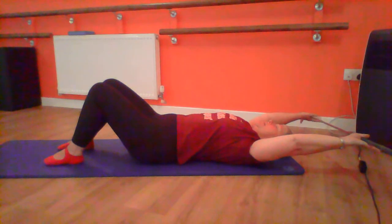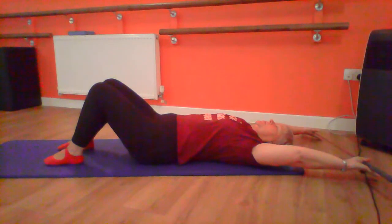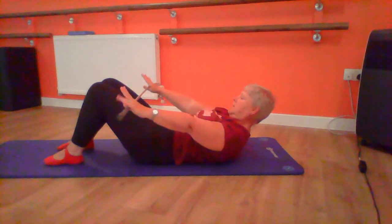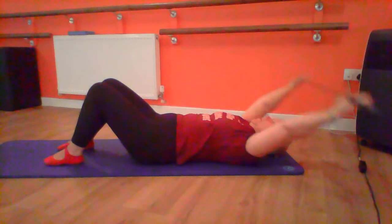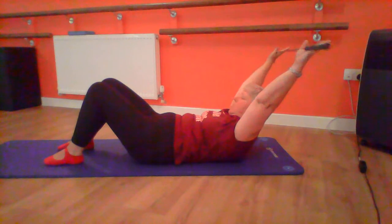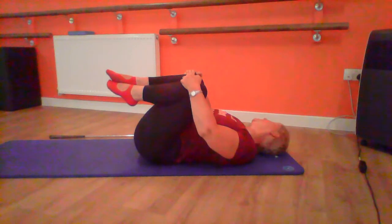Now this time we'll make it a little bit harder. Curl up and bring the club to your thighs, hold, bring your arms level with your ears, back to your legs, and then back to the floor — keeping the shoulders down. Curl up, arms to your ears, back to your thighs, and all the way down. Hold the curl up, arms to your ears, thighs, and all the way down. One more — hold, to your ears, to your thighs, and all the way down. Excellent. Have a little breathing — draw the knees in just to release your tummy muscles, and let the head turn from side to side as a basic release stretch.